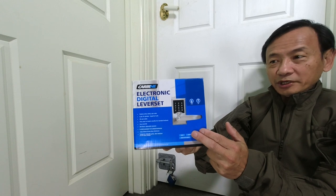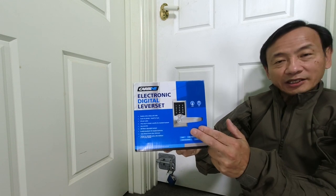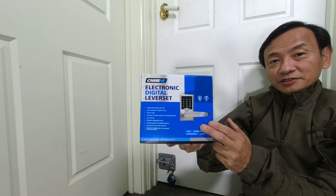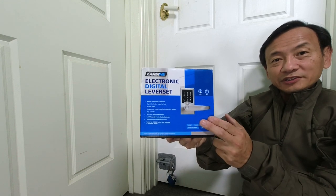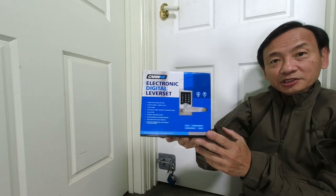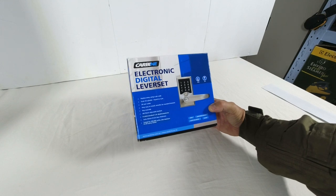I've had it like this for several years now, but in this video I will replace that Gainsborough lever set lock with a Carbine electronic digital lever set lock. This makes it much more convenient to lock and unlock the door without looking for a key. After I've installed this lock I will remove the top and bottom bolts. Join me in this video as I do this. Let's start with an unboxing of the Carbine electronic digital lever set.